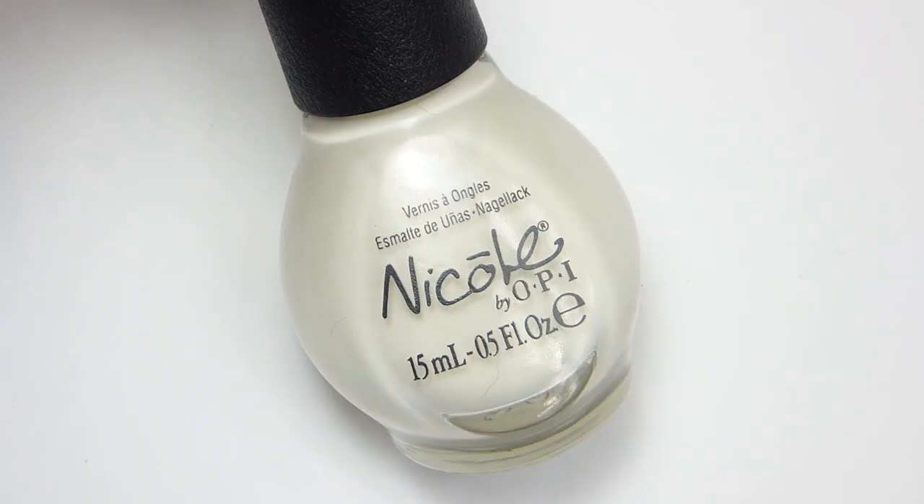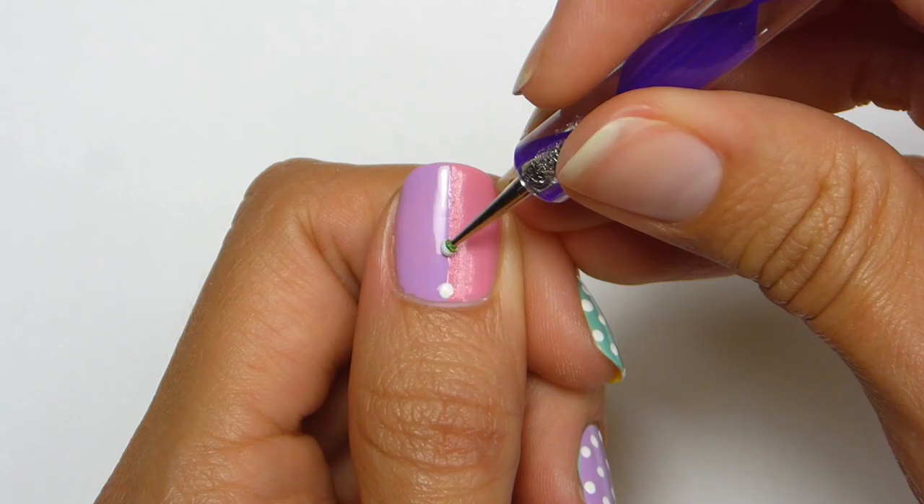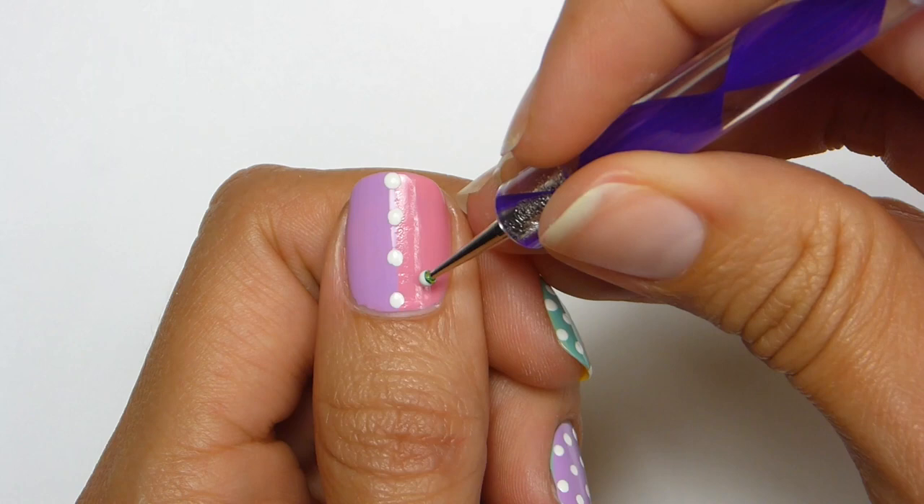I'll be using a white polish from Nicole by OPI called Yoga Then Yogurt. With the dotting tool I'm going to first apply the polka dots going directly down the nail then spread it to one side then the other.